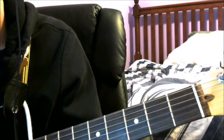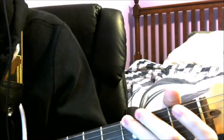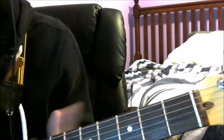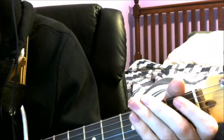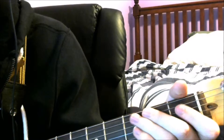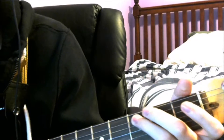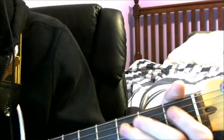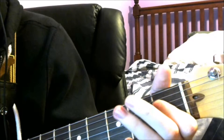Grattez la 6ème corde. Then place your finger on the 3ème fret de la 6ème corde, and grattez la 6ème corde. Then place your finger on the 5ème corde. Then place your finger on the 3ème fret de la 5ème corde, and grattez la 5ème corde. Then place your finger on the 1ème fret de la 4ème corde, and grattez.